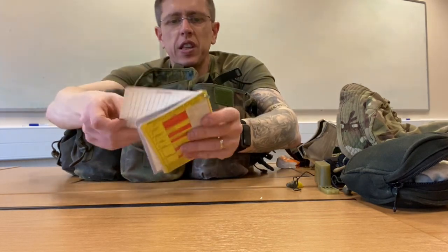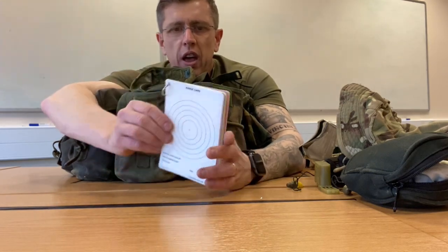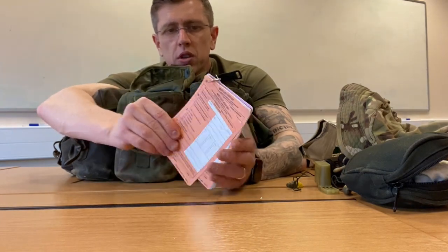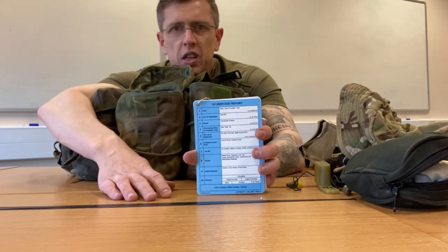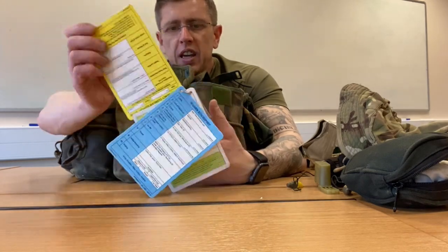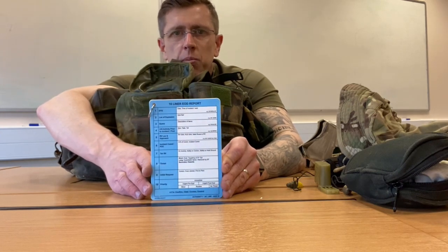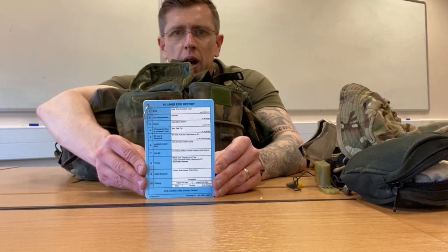I've also got commander's cards — you'll have all different things on there: your range card, stag list, little notes card, MISREP, 10-liner EOD report, close air support formats, things like ECAS and so on. These are really good to have if you're on ops and on patrol and you come across anything — you can refer to these if you can't remember what order to send the report back over the radio.